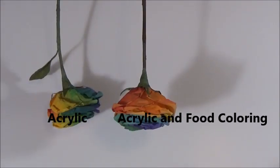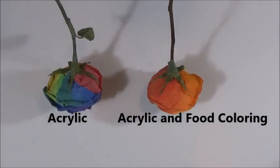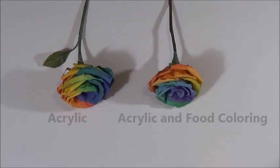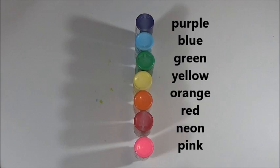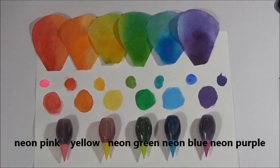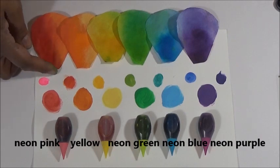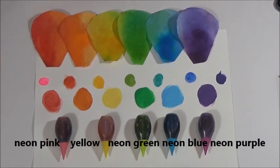With coffee filters. You can really use this technique to transition any colors that you like, but I'm gonna show you with the base colors of the rainbow. Here are the base colors that I used: purple, blue, green, yellow, orange, and red, and I used pink for a transition. I used McCormick's neon pink, yellow, neon green, neon blue, and neon purple as the food colorings. The second row is the red, orange, yellow, green, blue, and purple acrylic paints, and the third row is where I mixed the transition colors — here's how they came out.